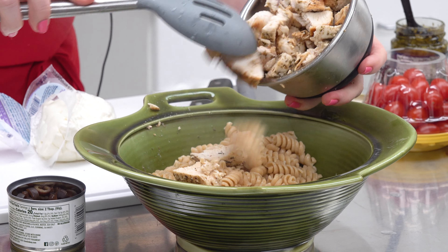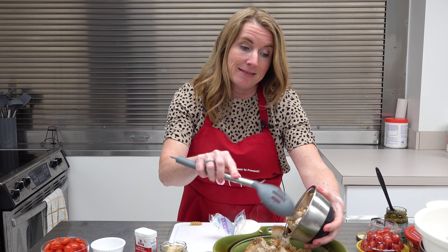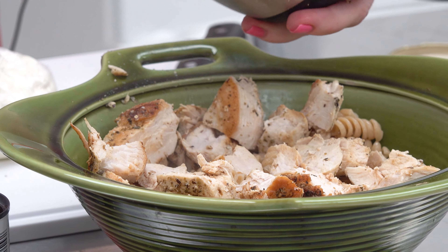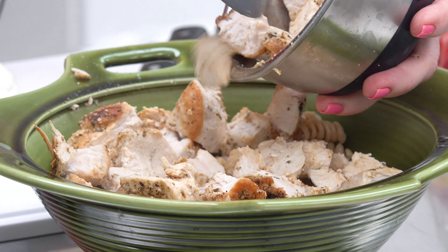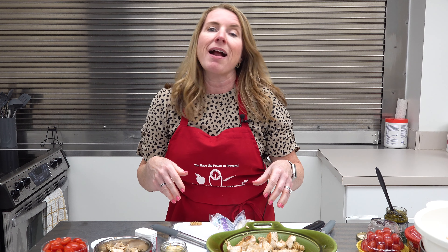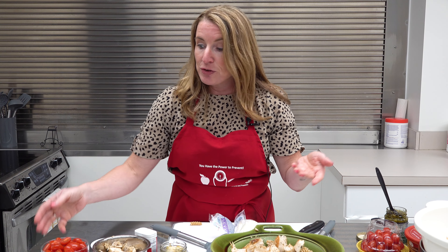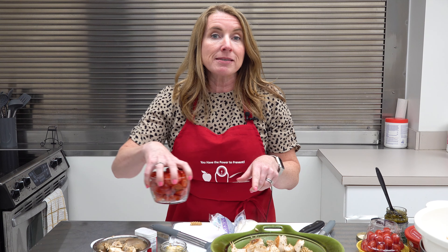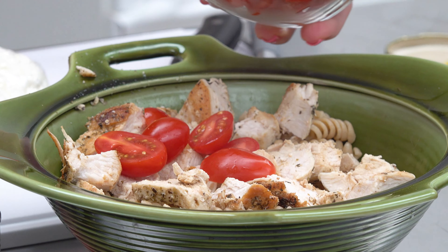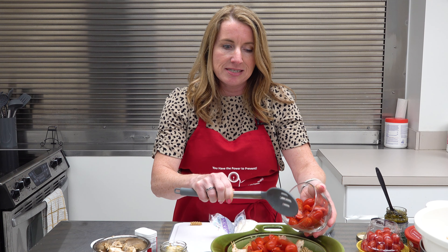We have drained our pasta and we're going to add that to our bowl. We're going to add in some of that chicken that we chopped up earlier. This is a great way to use any leftover chicken. In this program, we used the chicken that we grilled up in our pan all at once — we had wraps in the previous episode, and this time we're having pasta salad — but you could use leftover rotisserie chicken or any other leftover chicken as well. It's a great way to repurpose leftovers and not feel like you're eating leftovers.